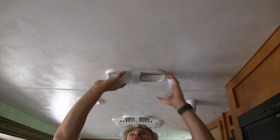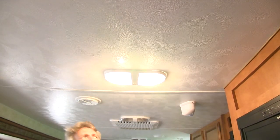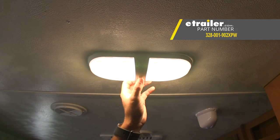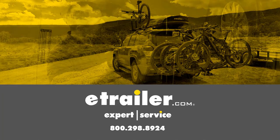Then we can put our lens caps back in place and turn it on. And that's going to complete our look at the Command Surface Mount RV Interior Light with Switch, part number 328-001-902XPW.